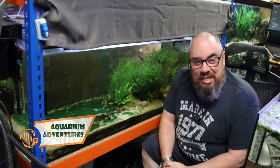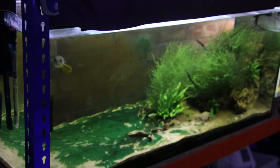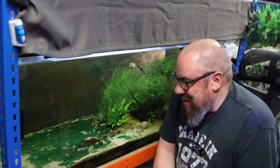Hey everybody, welcome back to the channel. Nice to see you again. This monstrosity. So in the last video, I showed you a bit of a tour of some of the tanks in the fish room and quickly passed over this one going, oh yeah, that's got a bit of algae. It has. There's no other way of saying it, I guess.